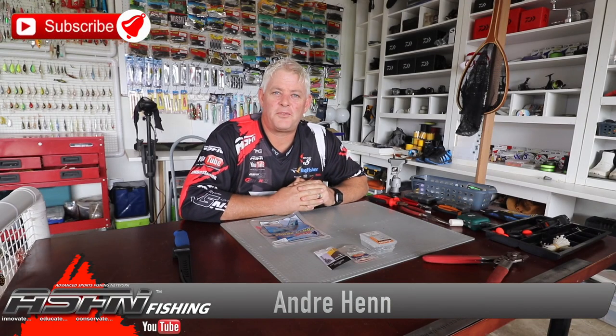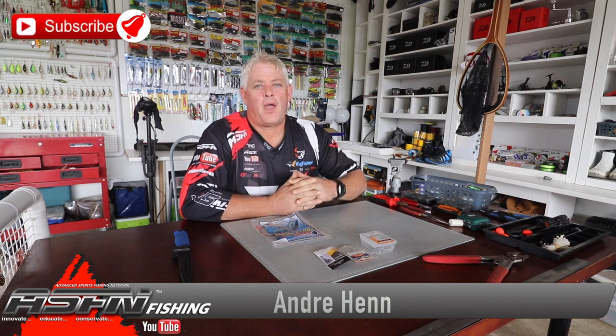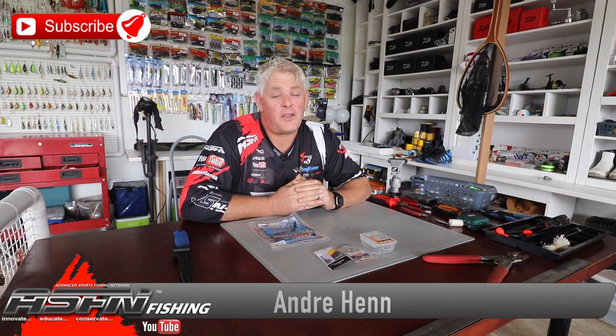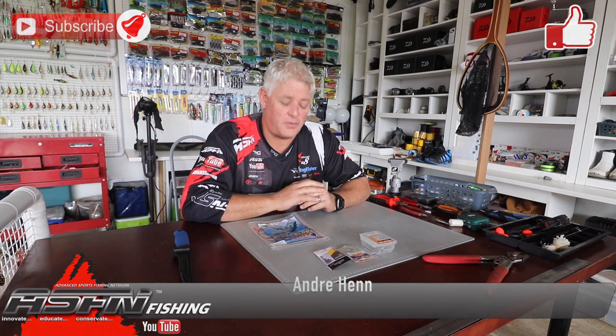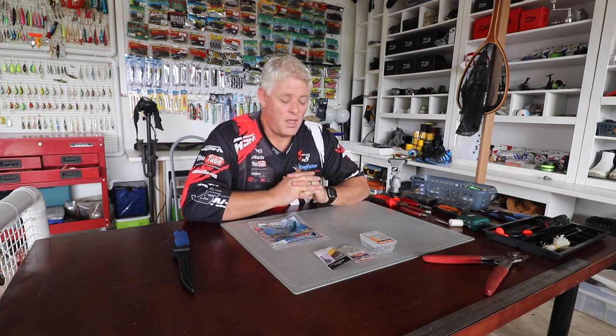Good morning guys and girls, welcome to ASFN Fishing again. Thank you for watching, thank you if you've subscribed. If you haven't subscribed yet, please subscribe and push that little notification button to get notified every time we upload a video. We load a minimum of five videos a week and we've got close to 1,700 videos with tips, tricks, fishing sessions - anything you need to actually get better results on this channel.